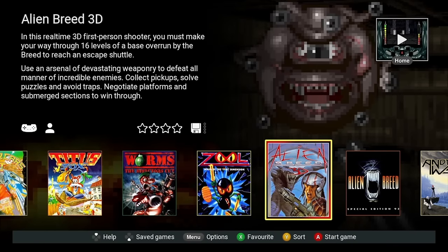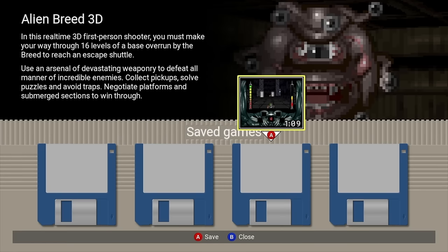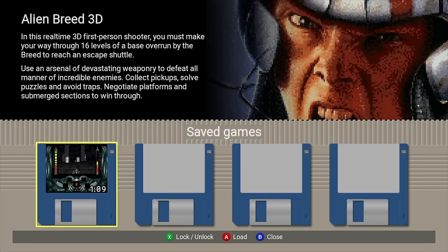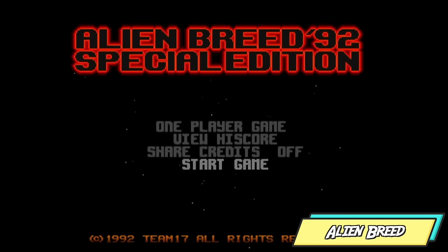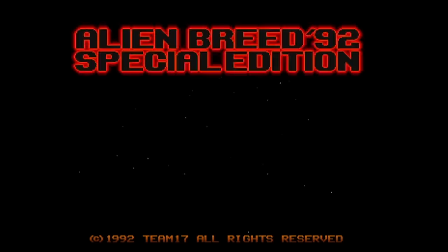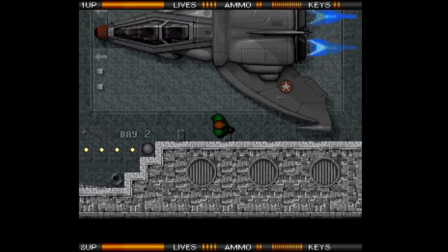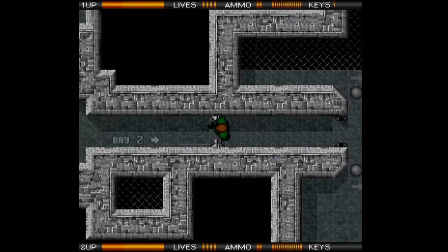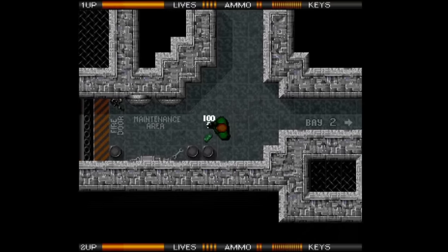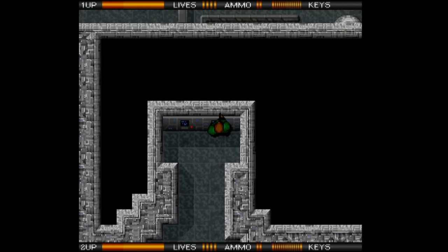We're going to be demoing every single game. I'm going to do a balance of voiceover and native audio. For the first game, Alien Breed 3D, I'm going to let the native audio run and this whole clip is going to be in real time. Pressing the home button mid-game suspends your game. Press down on the D-pad and you have four save game slots to save any of your games into. Next up is Alien Breed — a top-down aliens-inspired shooter — and we're going to click into some native audio and gameplay.